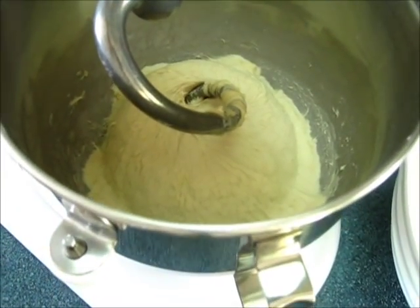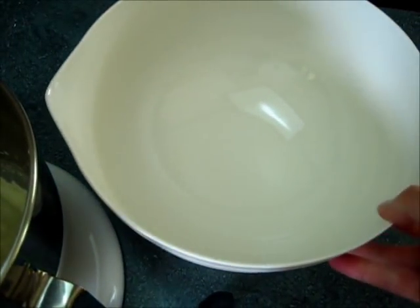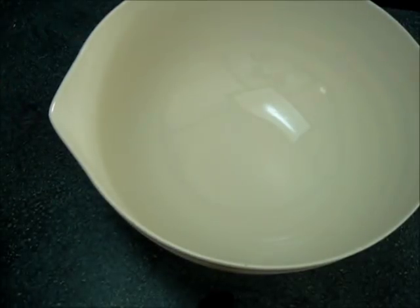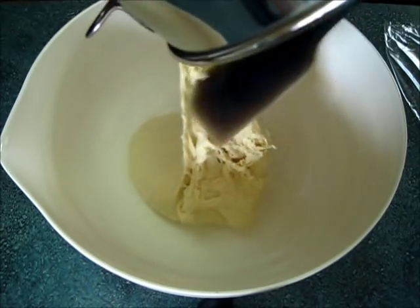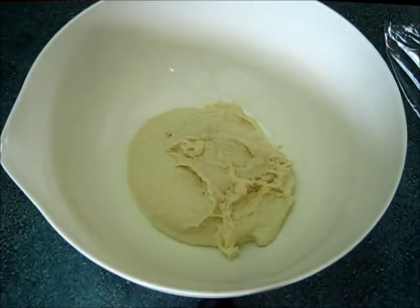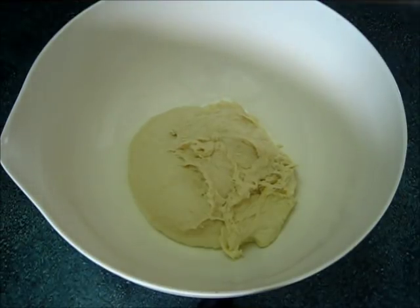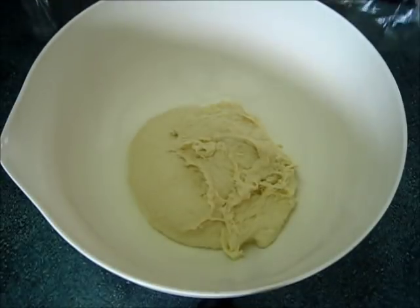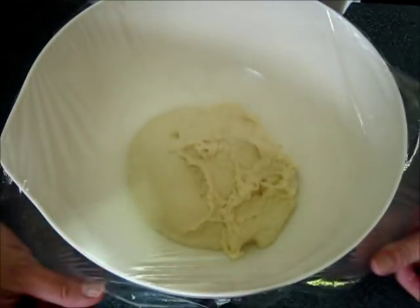The 15 minutes are up. Now we're going to transfer our dough into a lightly greased bowl. If you're going to use your hands to get it out, note it's slightly sticky. It's very important that you lightly grease your bowl all over with a little olive oil or any kind of vegetable or canola oil.